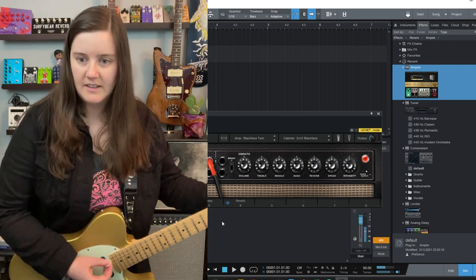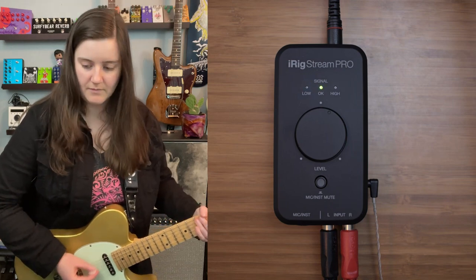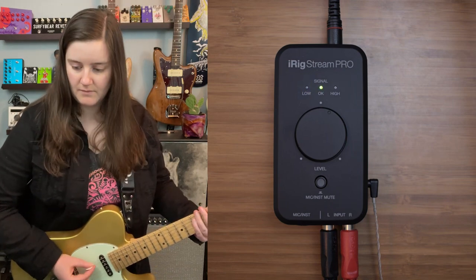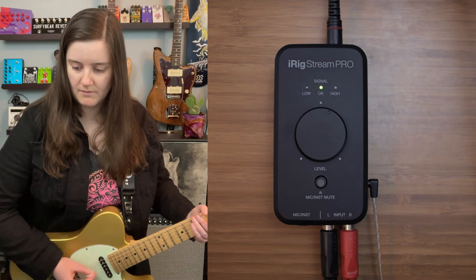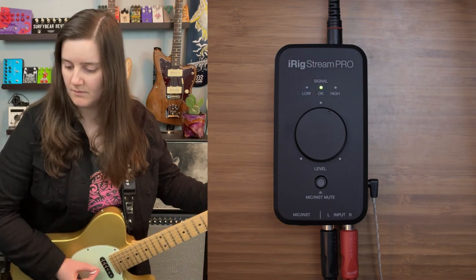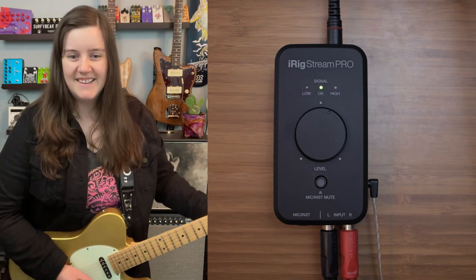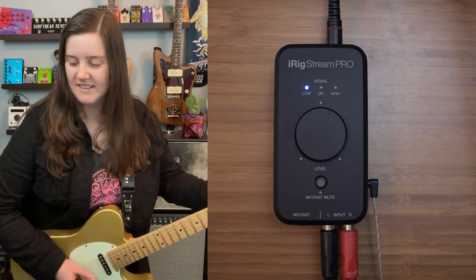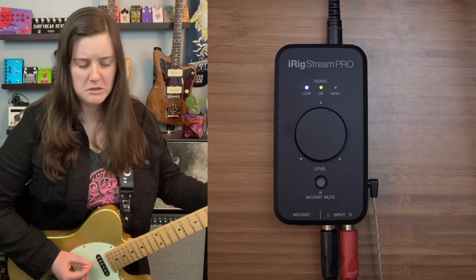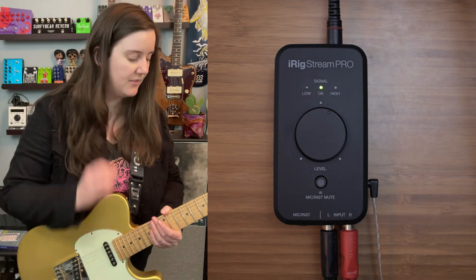That's just a completely direct sound. So let's pull Empire in here and maybe get a clean guitar-ish sound. Obviously I practiced a lot for this demo.